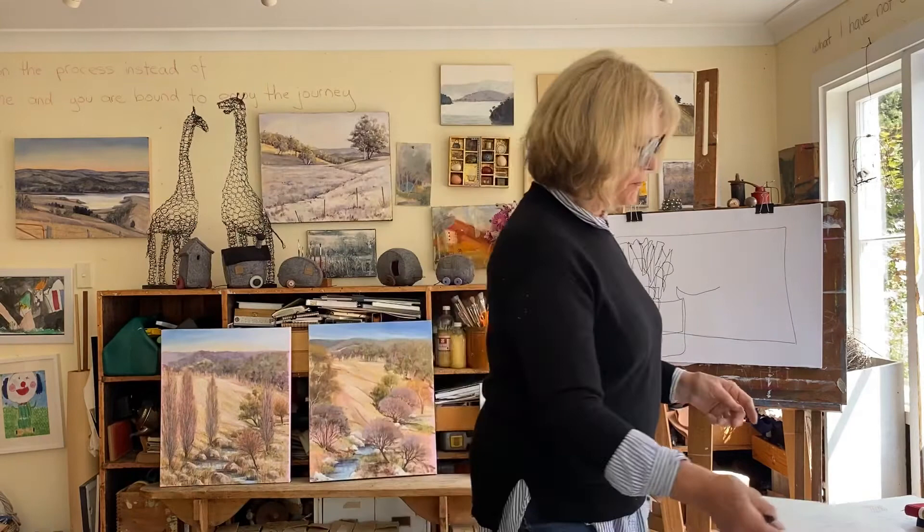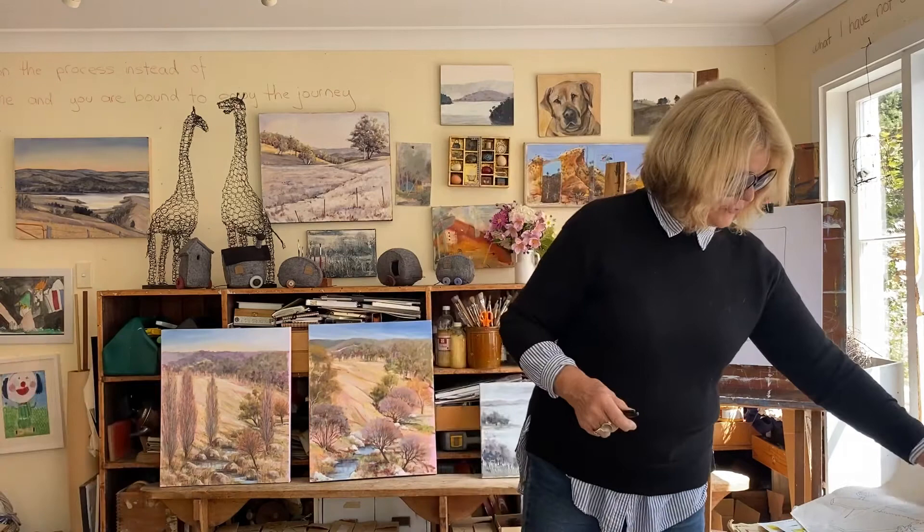That's one exercise. And the other warm-up exercise is to just take a whole lot of objects out of your kitchen drawer — nothing you've selected, just grab a handful, drop them on the table, and then start to draw and do a one-minute drawing.